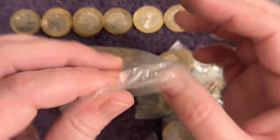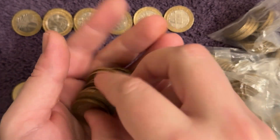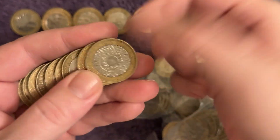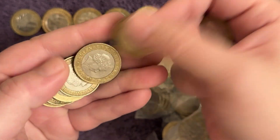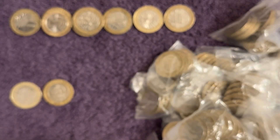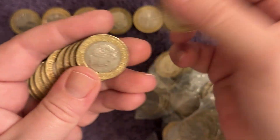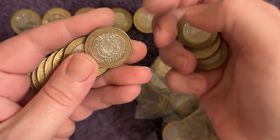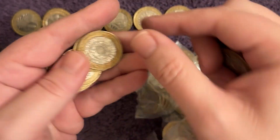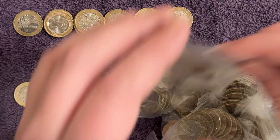Nothing else there, plenty of bags still to go though, so hopefully we will find something worth shouting about. Coldwell's Games Northern Ireland - of course the rarest circulating mainland two pound coin, worth about 35-40 quid last time I looked, so finding one would be absolutely brilliant.